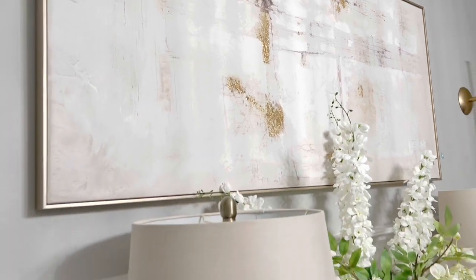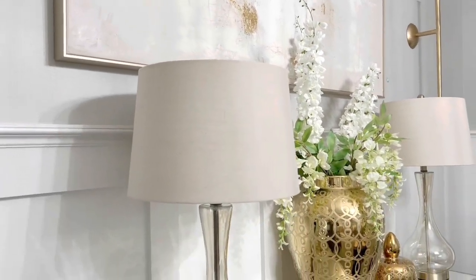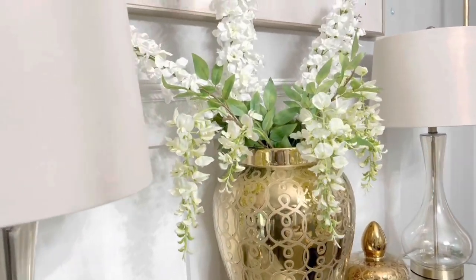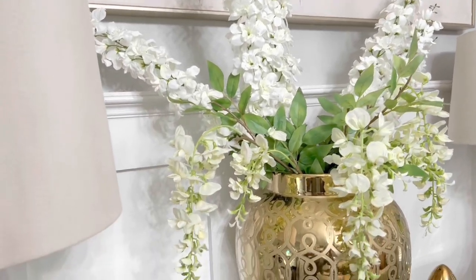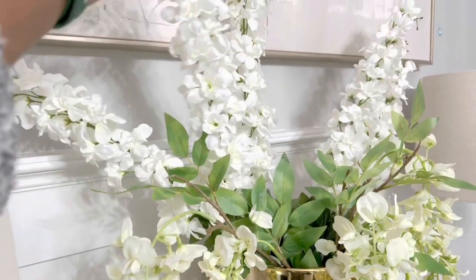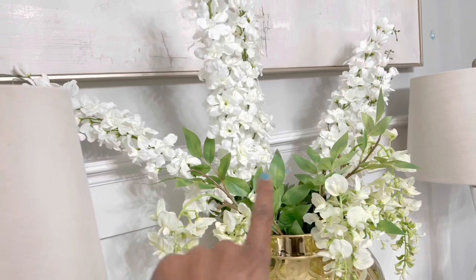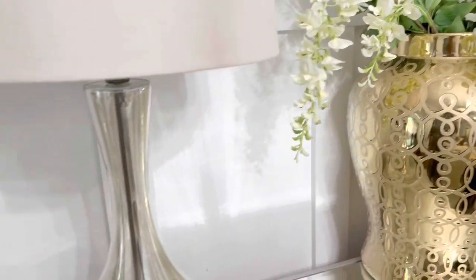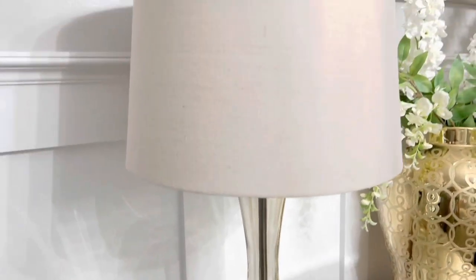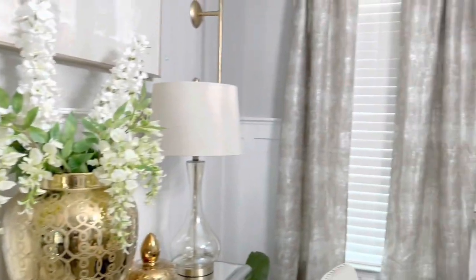I'm going to start out over here on my focal wall — every room should have a focal wall. This particular one has a beautiful painting that I got from HomeGoods, and I'm flanking it with these lamps and my big beautiful ginger jar in the center. I love these florals that I have in here that I got from Ross a while ago — I just love how they're cascading down the ginger jar. These lamps were $29.99 each and they are from Ross. I put understated lamps in here because I wanted the ginger jar to shine.